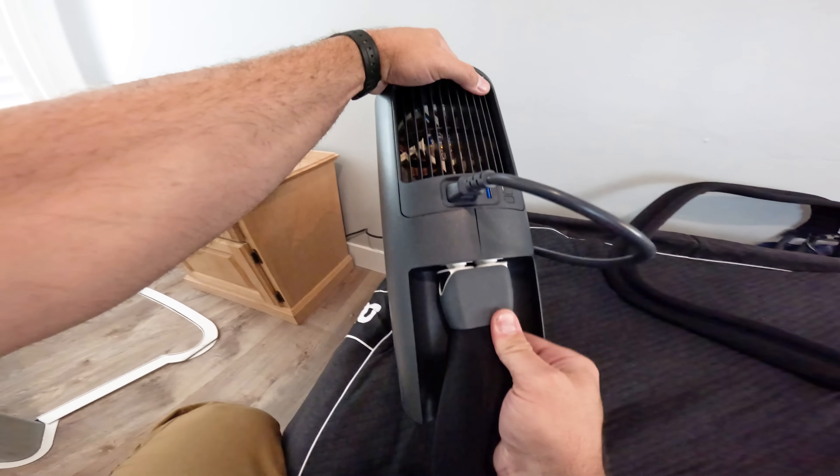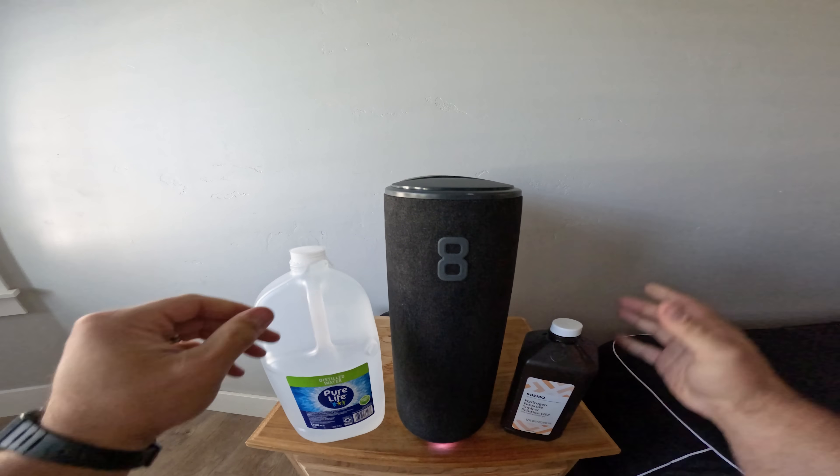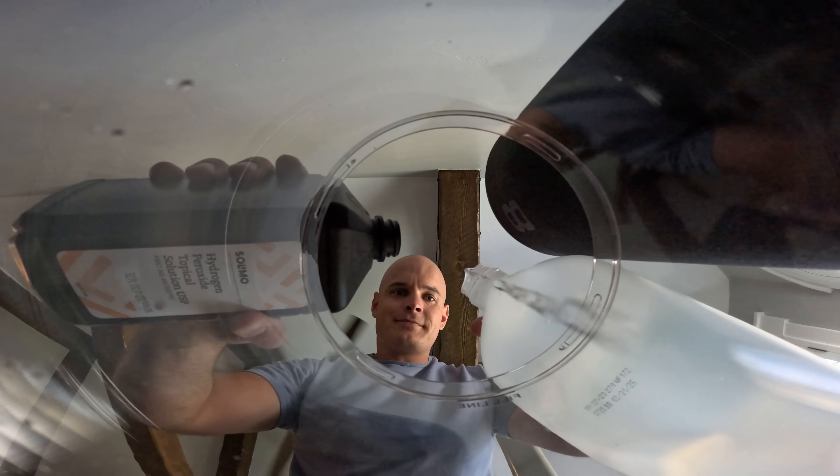The initial setup requires distilled water, meaning all the minerals have been boiled out. Using hard water from the tap might clog up the internal piping, and we also tossed in some hydrogen peroxide. Since water provides life to all living things, the hydrogen peroxide will ensure that the only living things in your bed are the humans sleeping on top. Eight Sleep has already solved two of the main issues I would have brought up, so we're off to a good start.